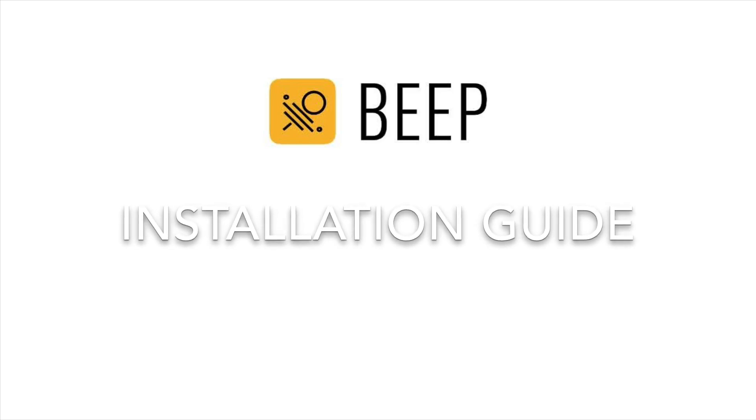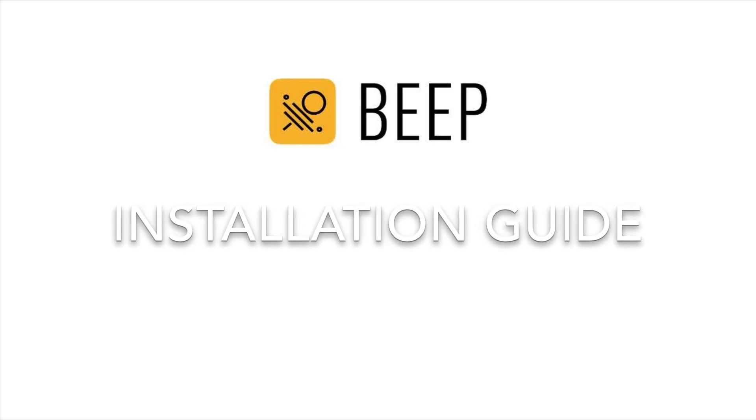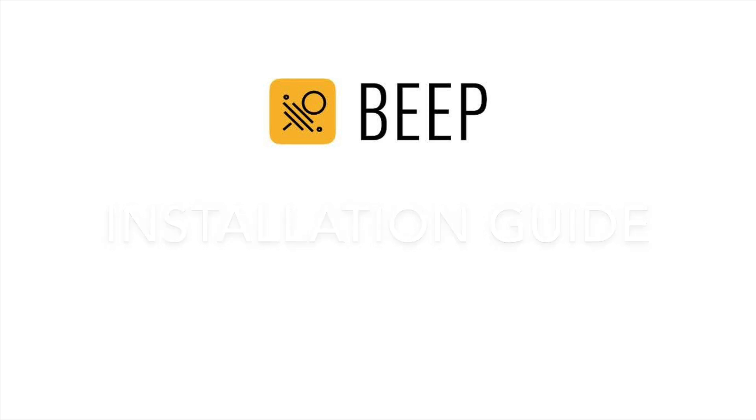Hi, I'm Martin and I'd like to take you through the steps to install and use the BeepBass and BeepApp.